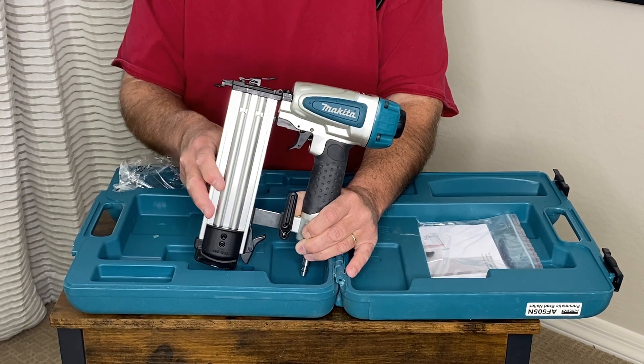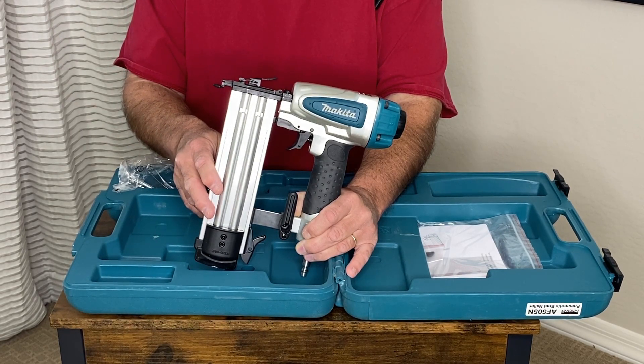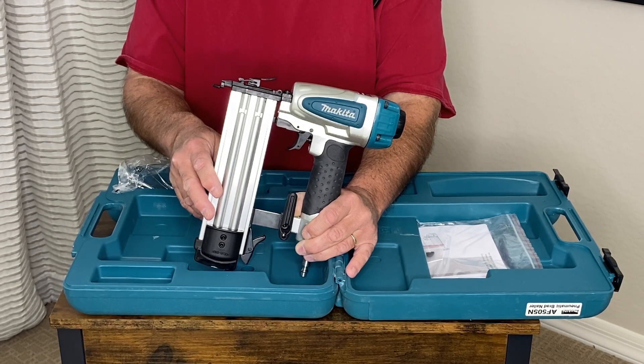Being pneumatic, you have to have an air source, so you're going to have to find an air compressor to use with this. They're readily available everywhere, but I highly recommend this Makita unit.